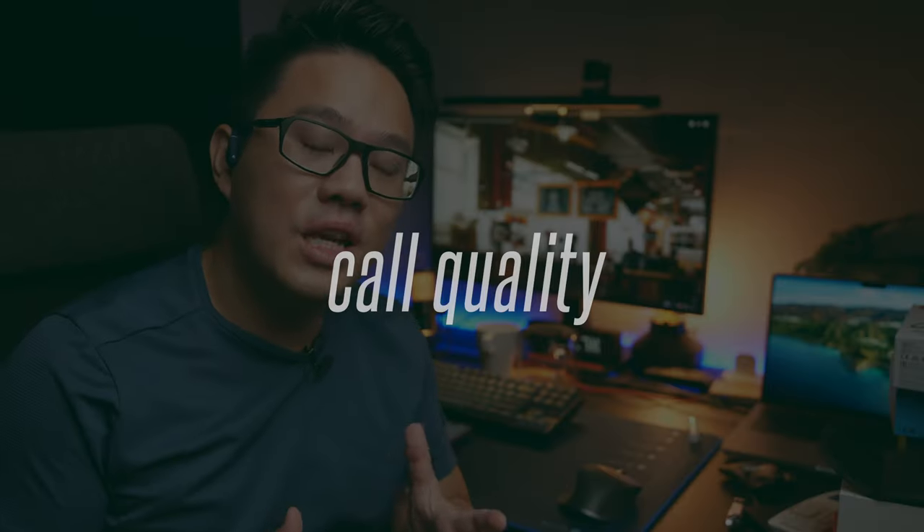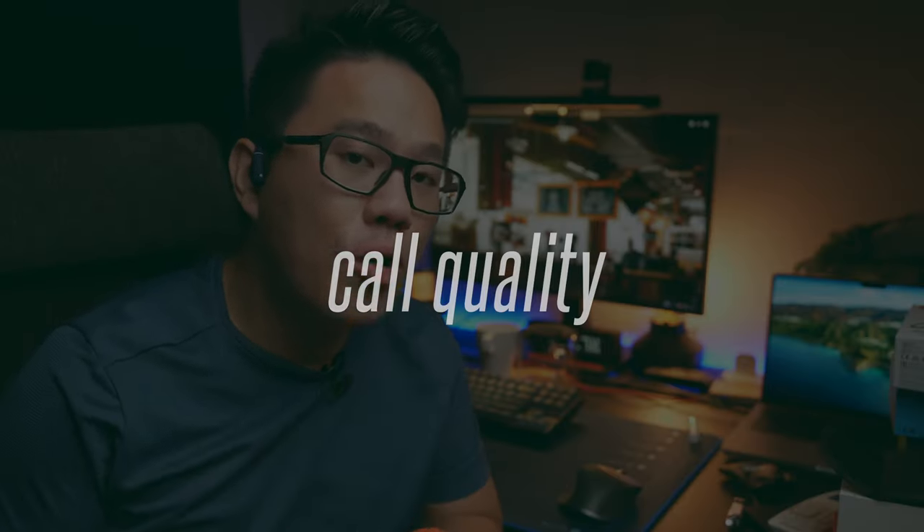This is the test to see if the Creative Outlier Free Pro is a good headphone for making phone calls. This is me speaking in a relatively quiet environment so you can hear the call quality. Now I'll turn on a simulated background noise so you can hear the difference.